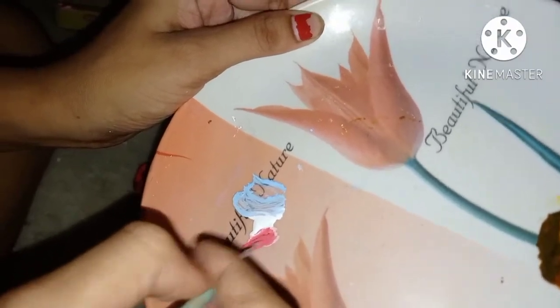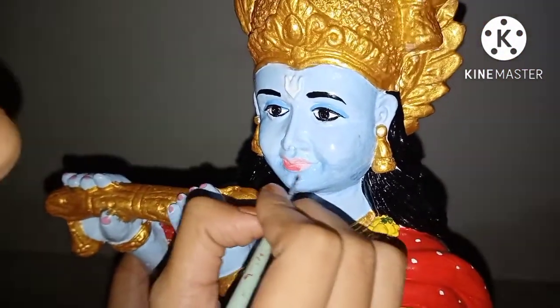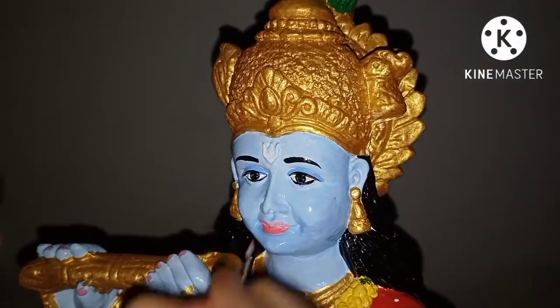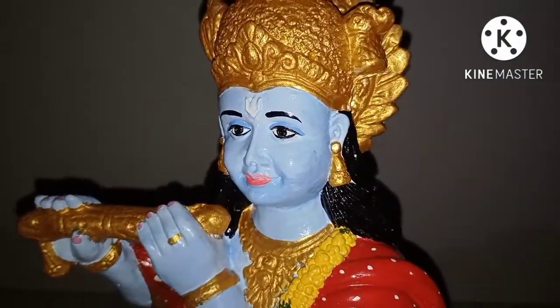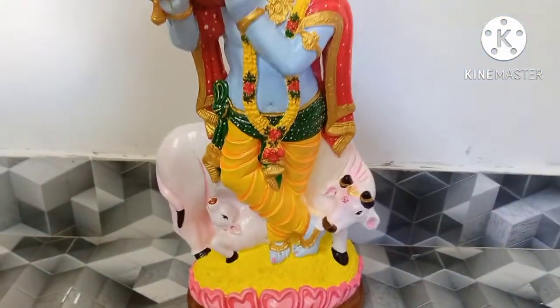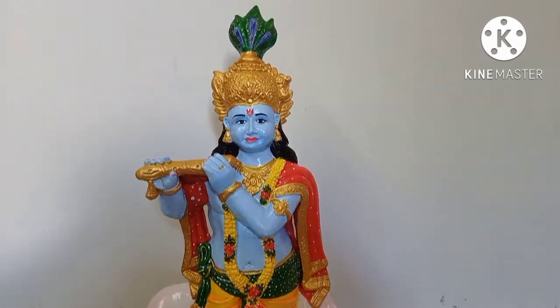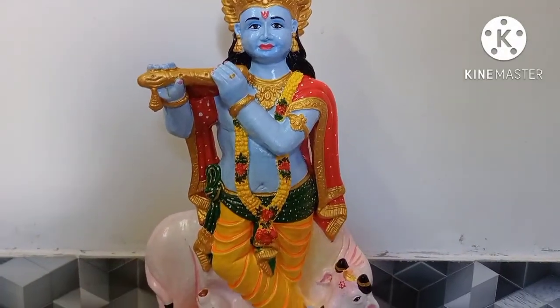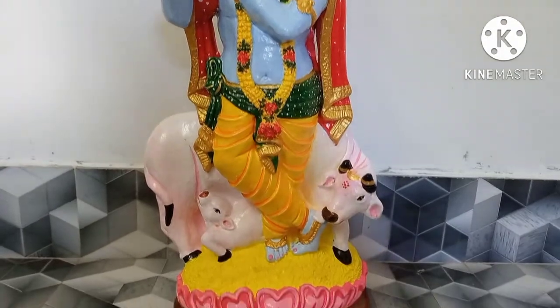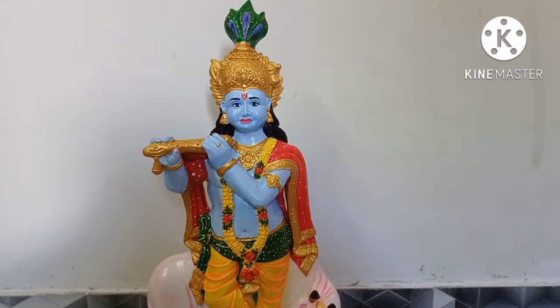Now the next step is the lips. I have used pink for Krishnaji — I like the lips pink with a light color. So this is the final look. Please comment and tell me how it looks. Tell me what you think and what to paint next. Bye bye, thank you!